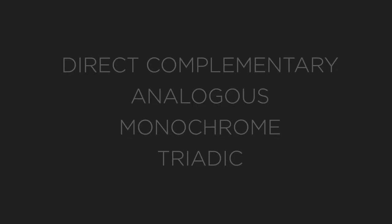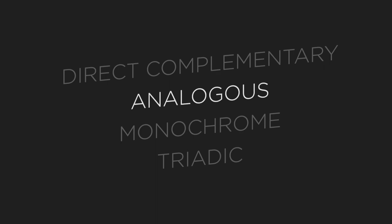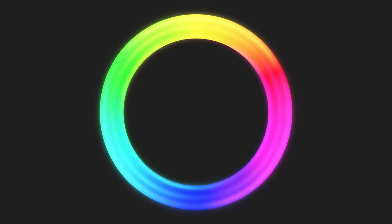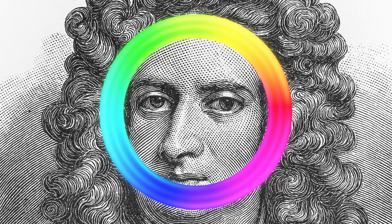That wraps up the color harmonies. If you're looking for somewhere to start, analogous and complementary colors are typically the easier color harmonies to grasp. Think less is more — the more colors, the harder it is to get them to work together. Lean on the color harmonies and learn from them. That's why they're there.